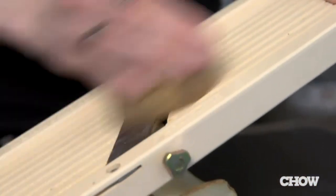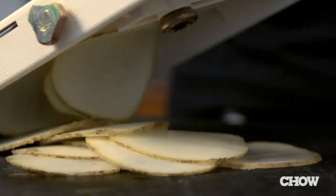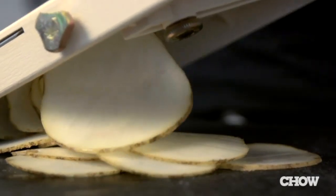You start by slicing Yukon Gold or Russet potatoes as thinly as possible. A mandolin is a good tool for this, but you can also just slice the potatoes by hand.